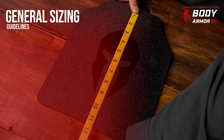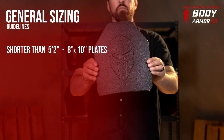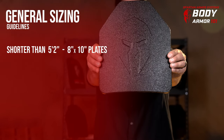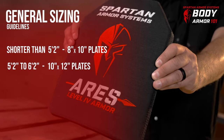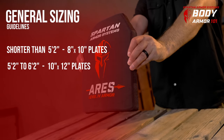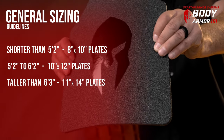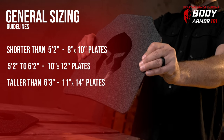Now everyone's body type is different, but here's some general sizing information. People shorter than 5'2" will generally be best suited with 8"x10" plates. People taller than 5'2" and under 6'3" will likely be best suited with 10"x12" plates. For people who are taller than 6'3", they can usually readily utilize 11"x14" plates.